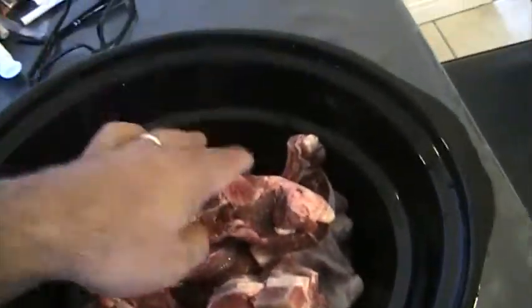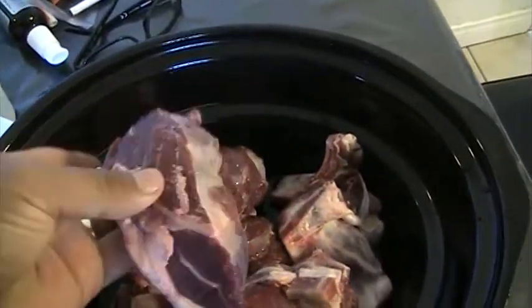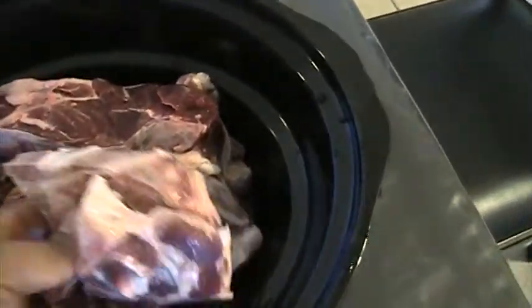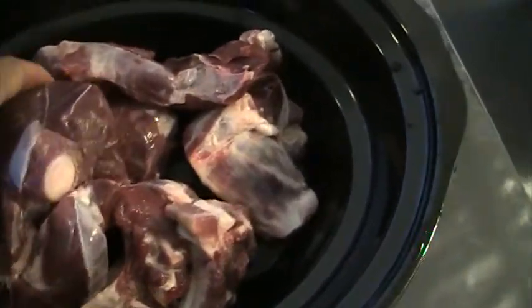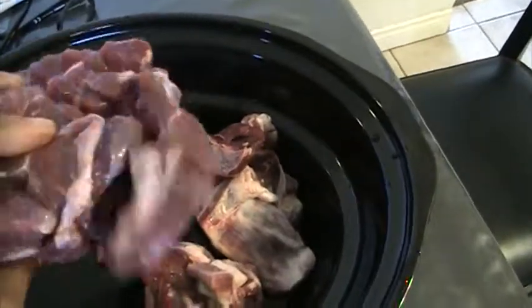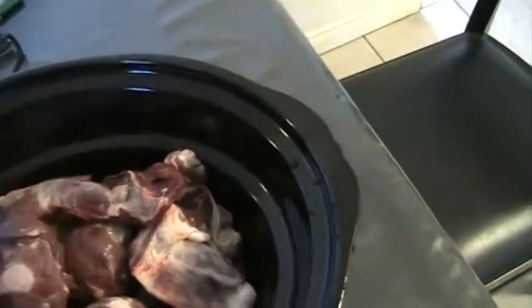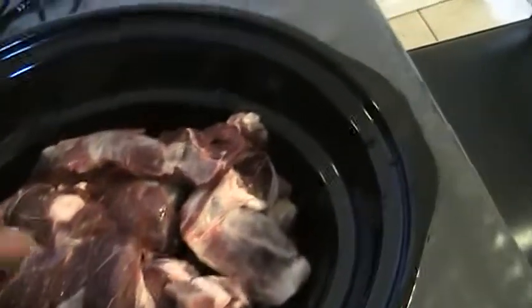Look at the quality of this goat meat. I butchered my goat and I'm totally amazed at the quality. It's grass-fed, free-range, no corn — corn-free meat. This meat is just amazing. It's very lean. It smells very fresh. And I'm going to enjoy it.